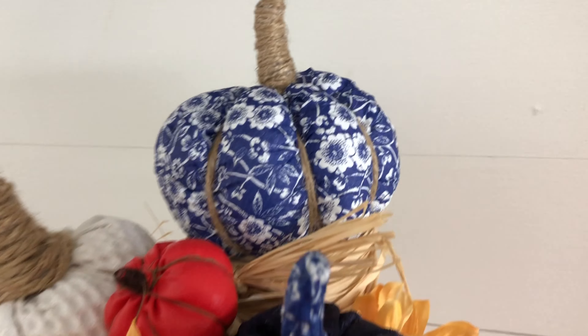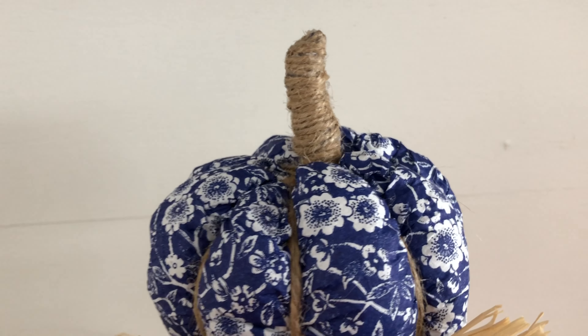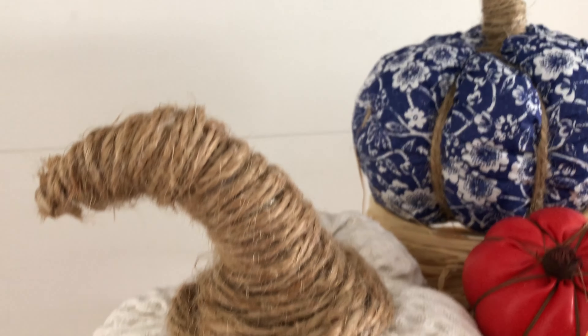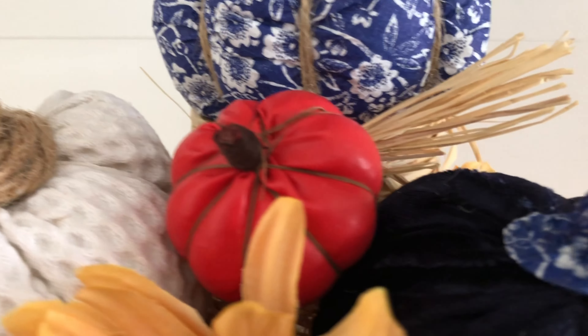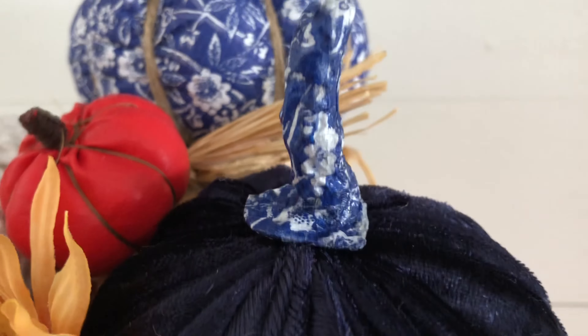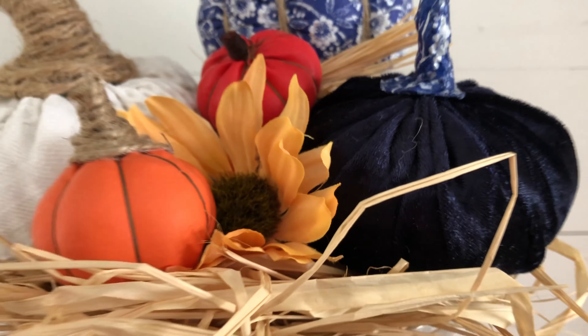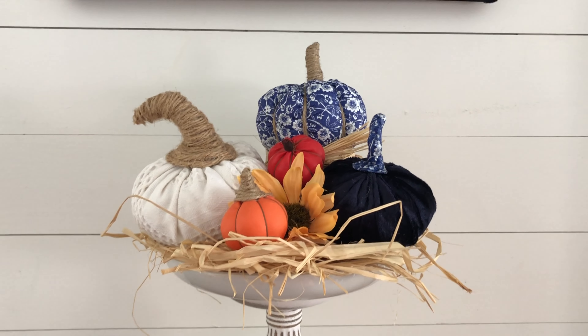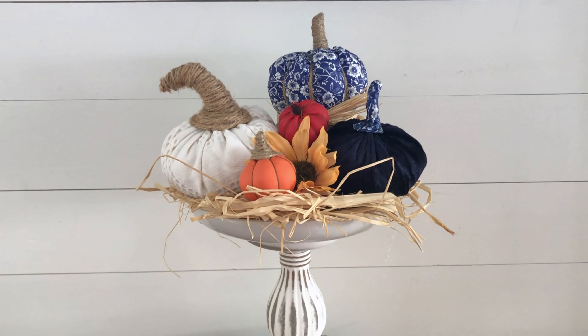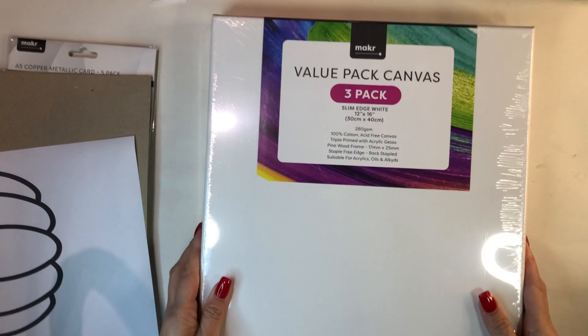Here they all are together — the chinoiserie paper napkin pumpkin, the balloon pumpkin, the velvet pumpkin, and the tea towel pumpkin — all homemade, all gorgeous, all high-end looking, and a really great craft to do if you can't get hold of any pumpkins locally.